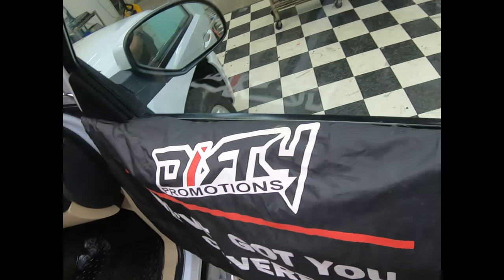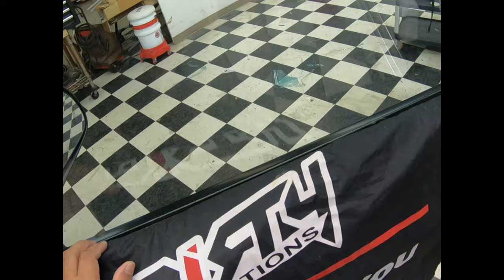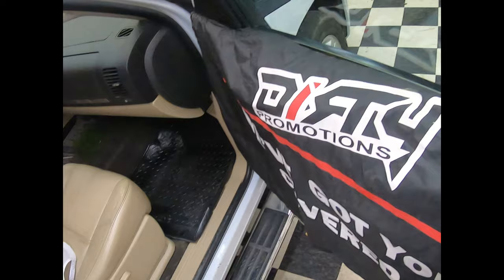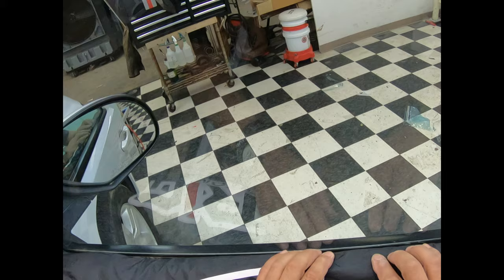What's going on pros? This is Mike with another Dirty Promotions video. I'm going to give this installation a little bit of a twist, a little bit of information that I hadn't done before. I'm going to remove the old film, but I'll do this video a little bit slowly. Some people appreciate it when I slow down and talk more about what's going on through my mind.